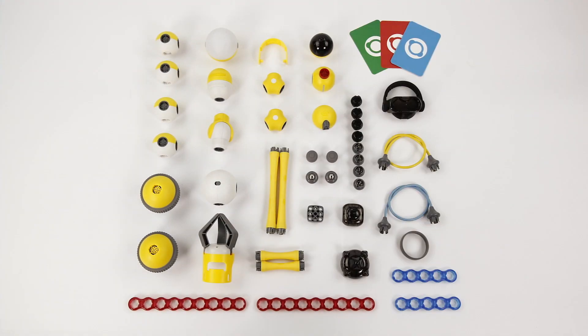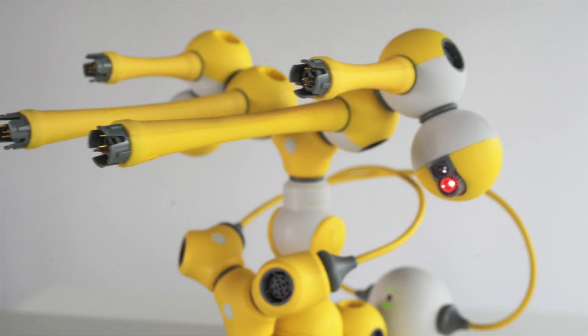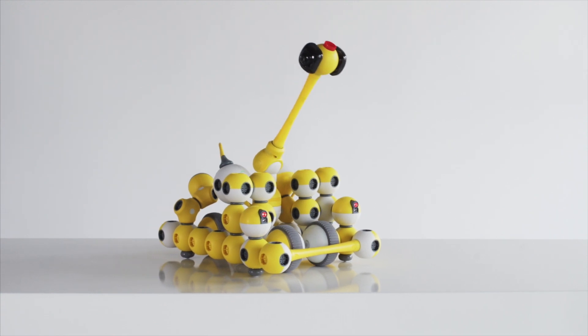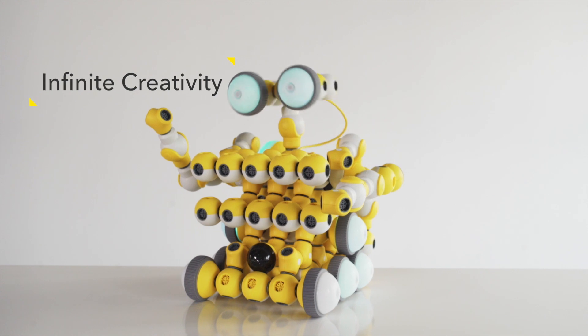From simple to complex, Maybot fully applies the educational concept of STEAM, cultivating children's hands-on creative skills, imagination, logical thinking ability, innovation, and team working ability.